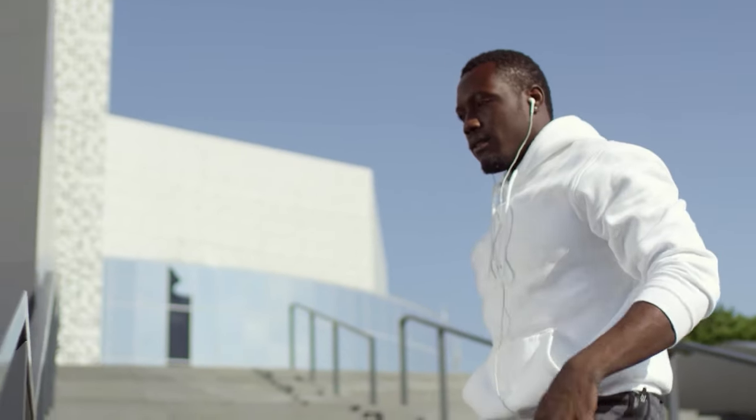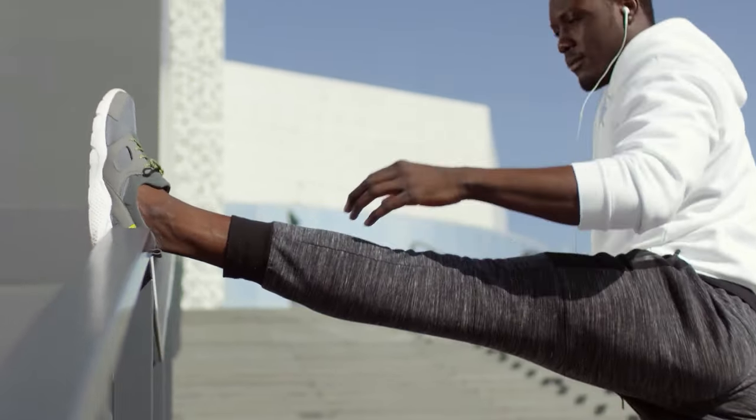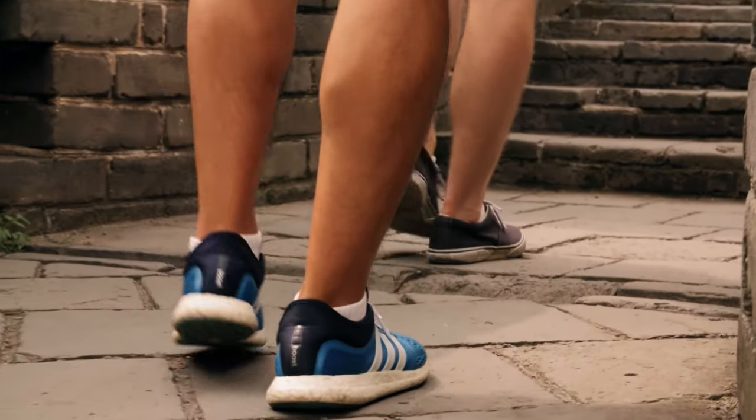Gastrocnemius strains are fairly easy to identify. You'll feel pain, soreness, and tightness deep within the muscle along the back of your lower leg. Doing a classic calf stretch will often provoke pain, as will doing calf raises or vertical hops. Depending on the severity of the strain, you may or may not have pain while walking.